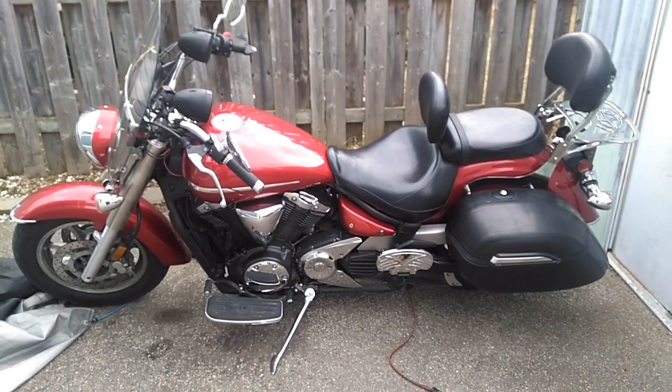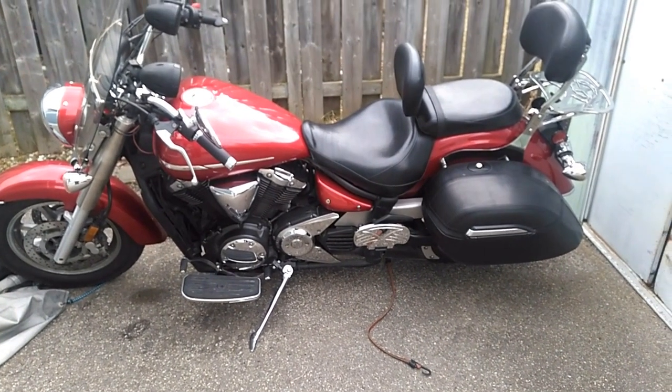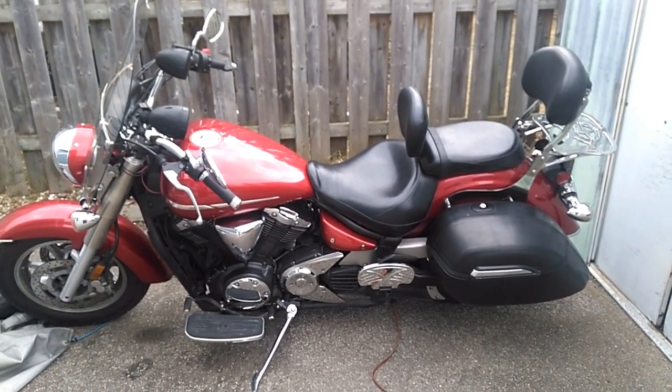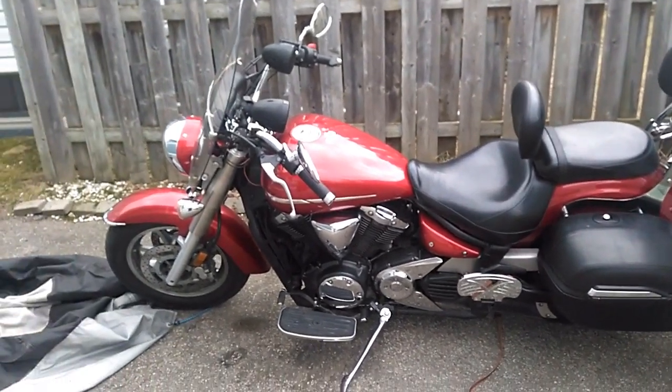I'm over at my neighbor's house and I'm going to do a rear brake pad change on his 2007 V-Star 1300.